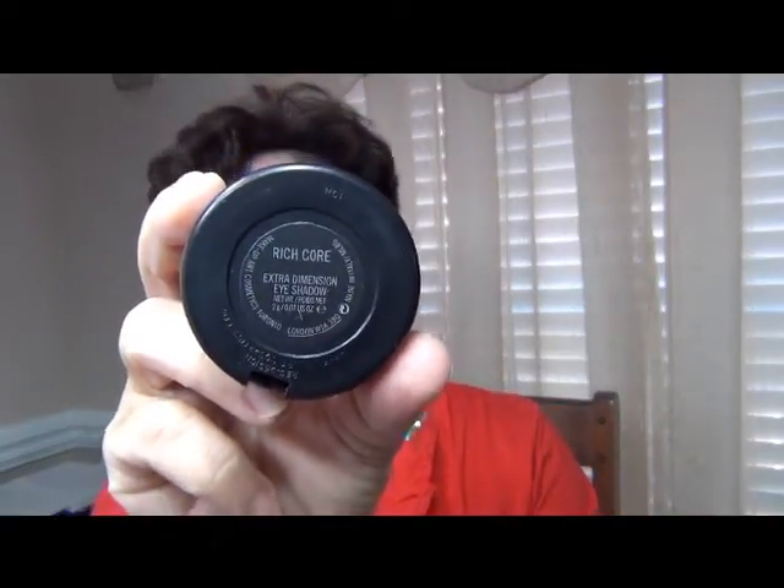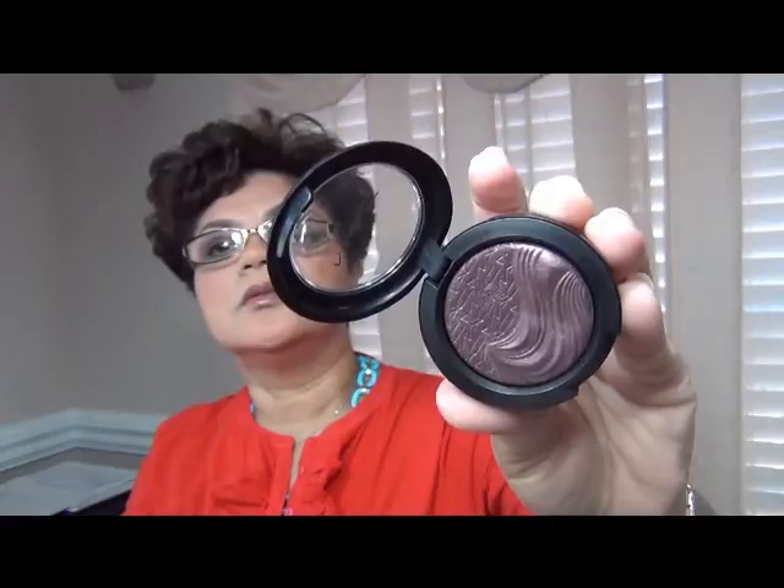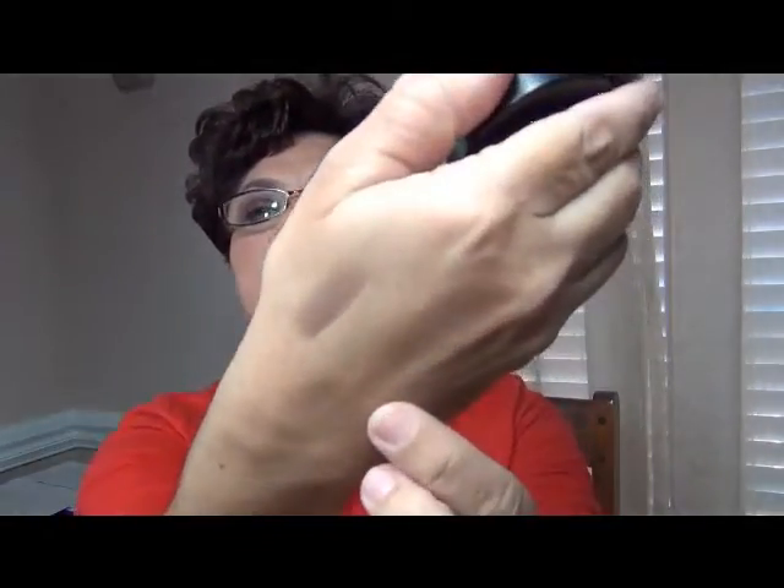The first one that I chose from this new collection is Rich Core. And here it is. I love this color. Let me see if I can give you a swatch. It has a beautiful design in the shadow, and as you can see it says MAC in there with a nice kind of wave design. And this is what that looks like.